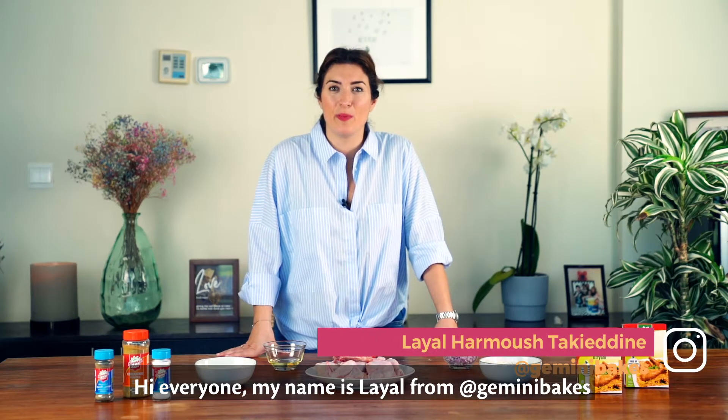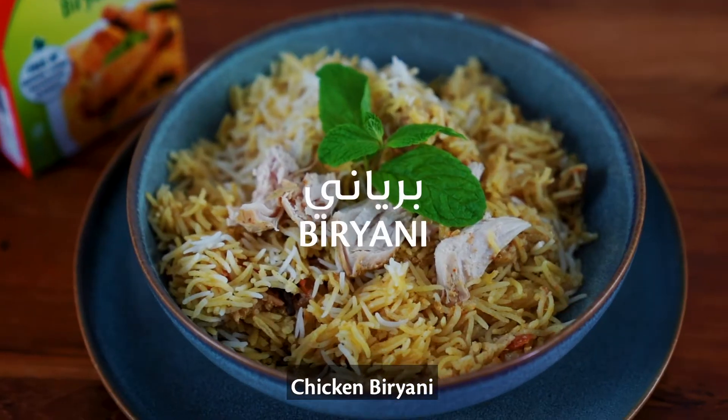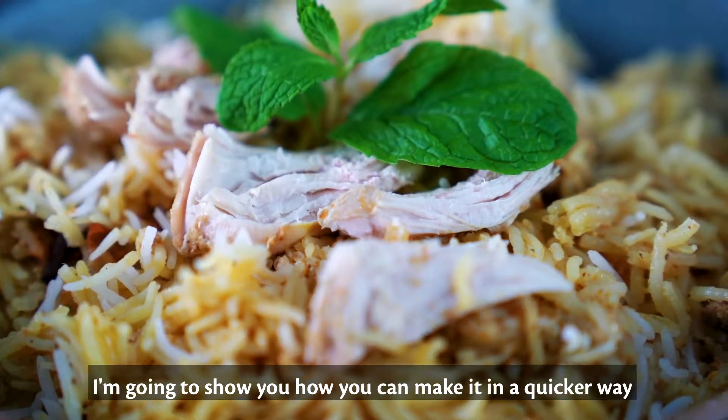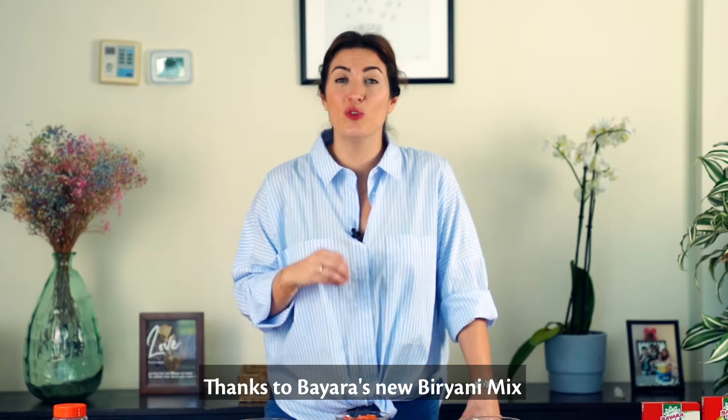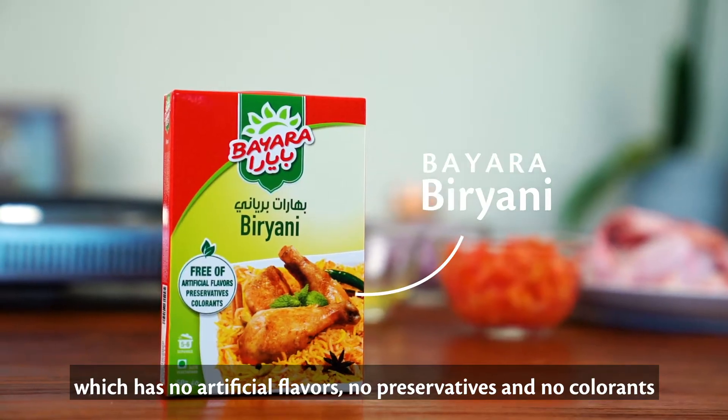Hi everyone, my name is Layal from Gemini Bakes and today I'm making another family favorite, chicken biryani. I'm going to show you how you can make it in a quicker way thanks to Bayara's new biryani mix, which has no artificial flavors, no preservatives and no coloring.